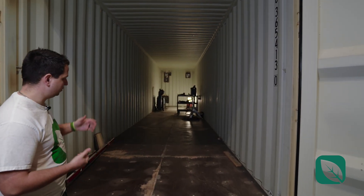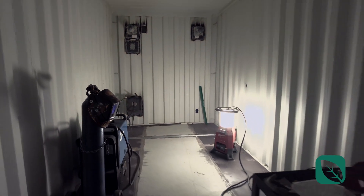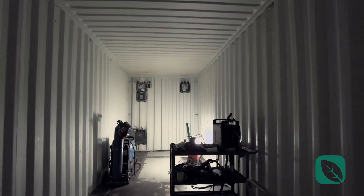We get a lot of questions about how we build the container farms and we do video tours once in a while, but we figured we'd make a video for the YouTube channel. What you're looking at behind me is the first step — the container arrives from the port, one trip, so as new as it gets. Then we cut it up and weld it, which enables us to prepare it for the next step: insulation and painting.